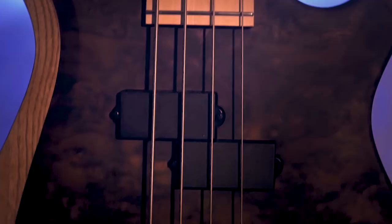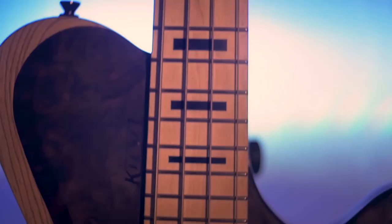First, we're going to be talking in depth about some of the features of the bass, and then end with some audio examples, so you can hear exactly what the bass sounds like.